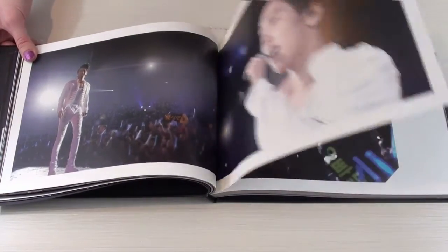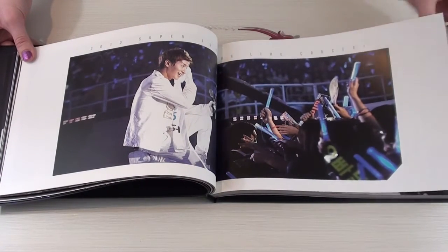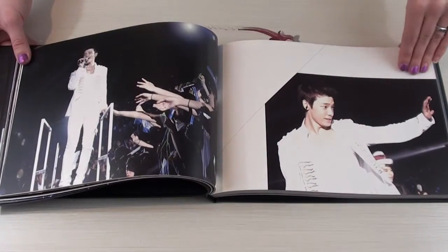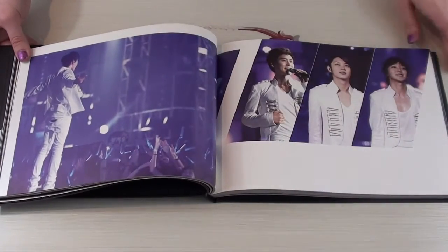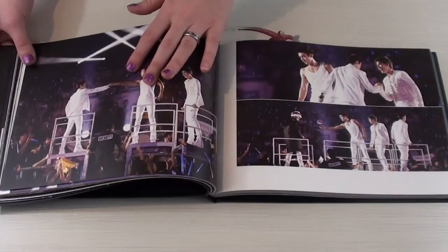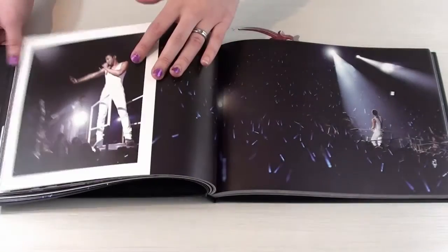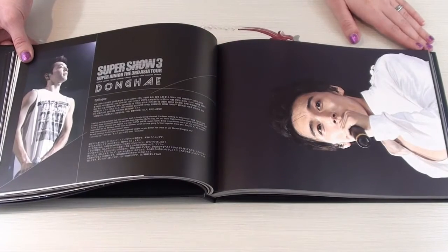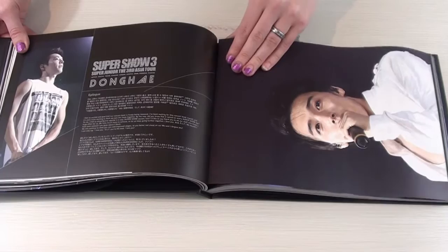The book's size, actually, is about A4 pages. I'm kind of wondering if it's letter, like the taller kind, but it's around an A4 size per page. So it's a really good size. These cuties! These purple-toned photos are also some of my favorites. And then we have Donghae. And Seungmin, I think, on the other side.